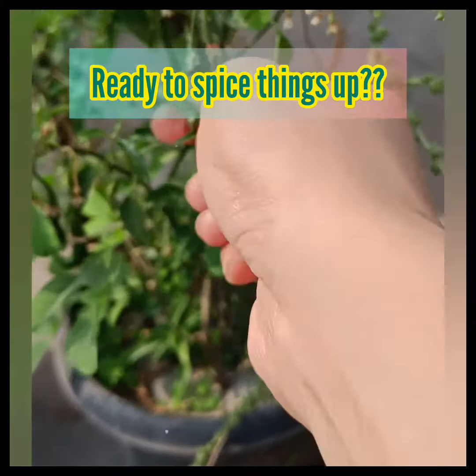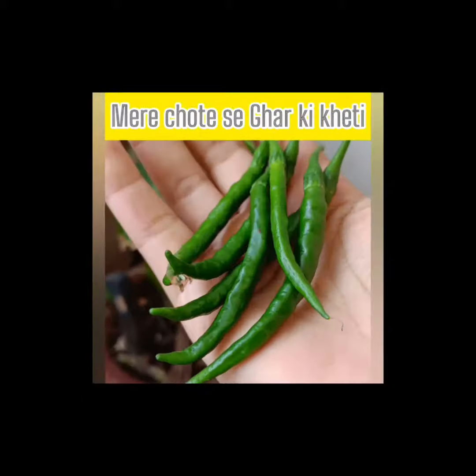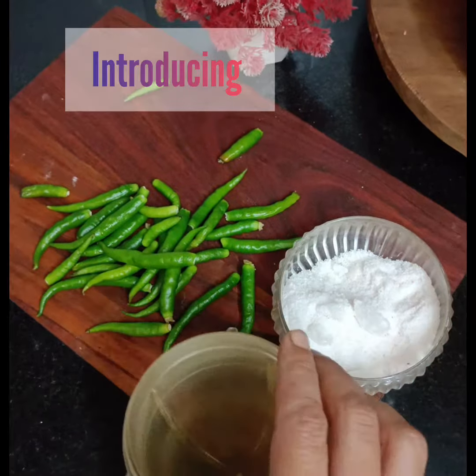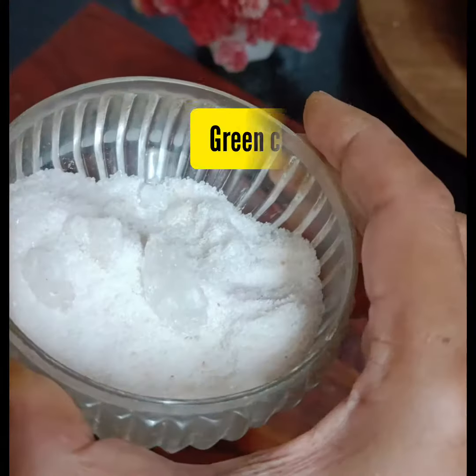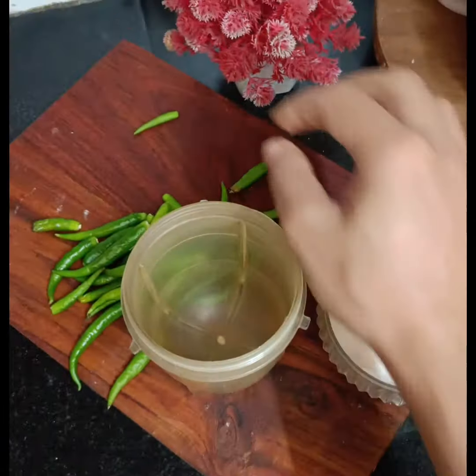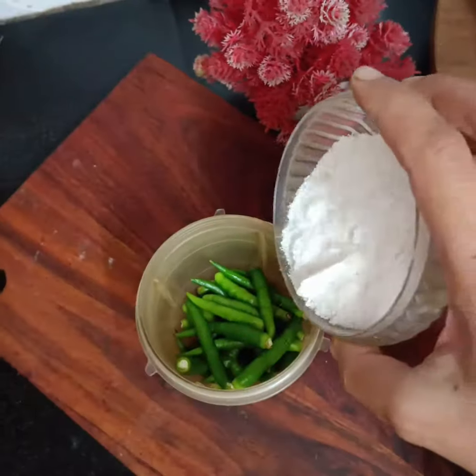Are you ready to spice things up? If so, Rabneetbala welcomes you back to her channel. Today's featured recipe in our flavored salt series is Green Chilli Salt, a fiery and flavorful addition to your culinary arsenal. This simple recipe uses homegrown green chillies and pink Himalayan salt to create a vibrant condiment that will tantalize your taste buds.